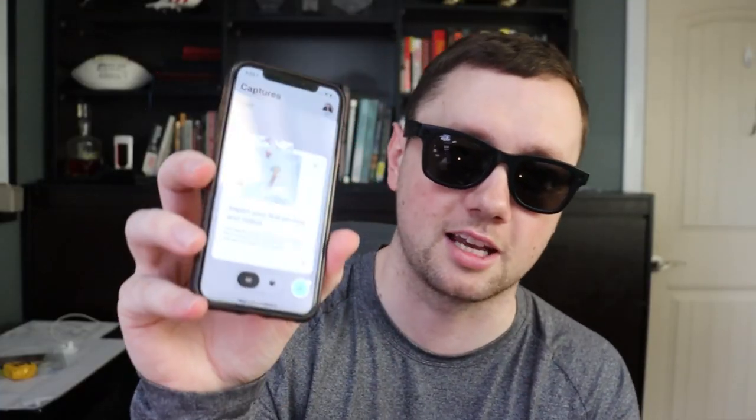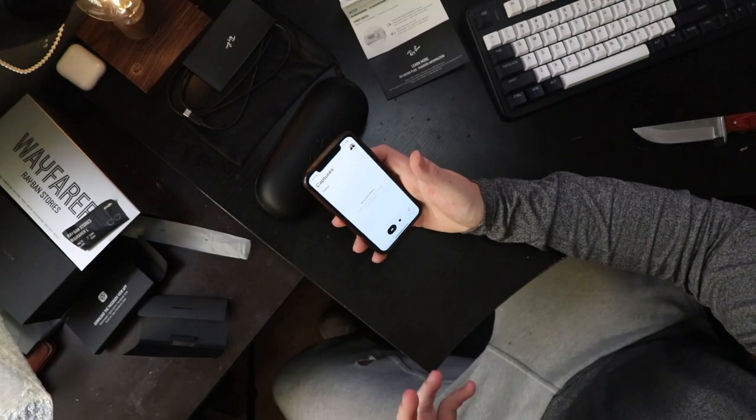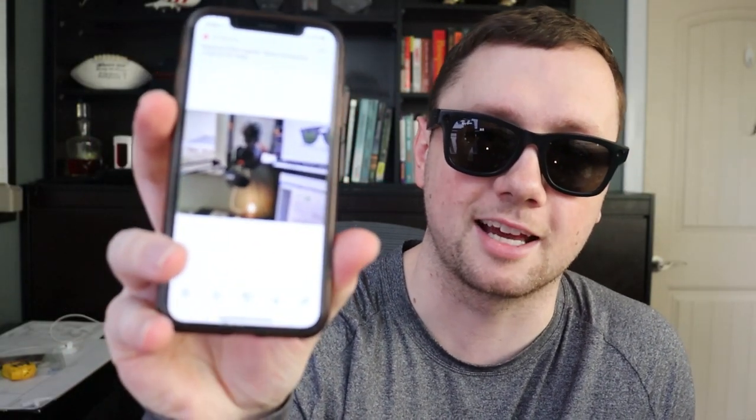Let's try taking a photo — I'll hold down the button and see what happens. The light on the inside came on and I heard a click in the glasses, which was actually really cool. My phone says to import the first photo. It took about 10 seconds to get to my phone — that's not bad. Here is the photo of my camera setup right now. You can zoom in and see details on the camera and screen — the quality's not amazing, but it's not bad for a photo from sunglasses to your phone in 10 seconds.